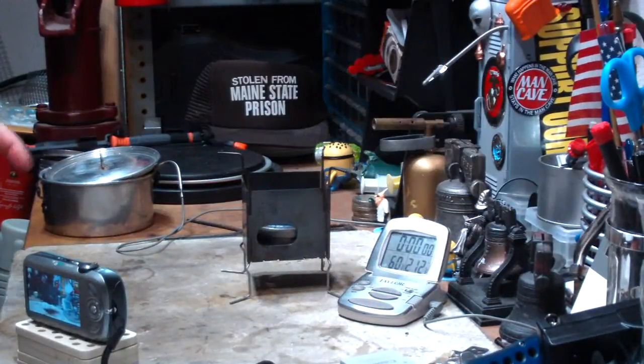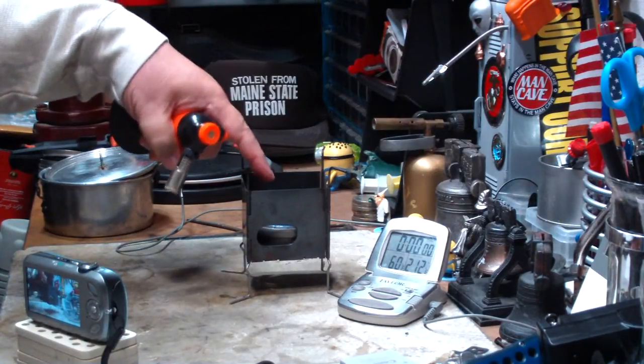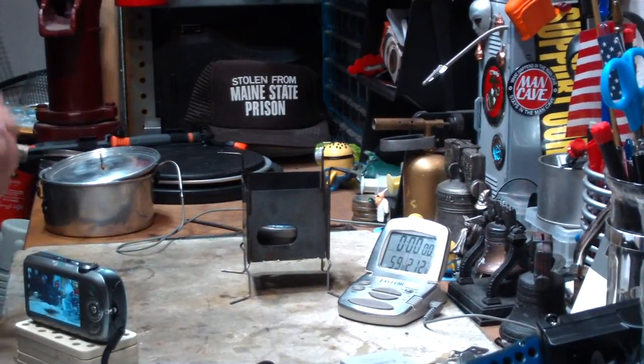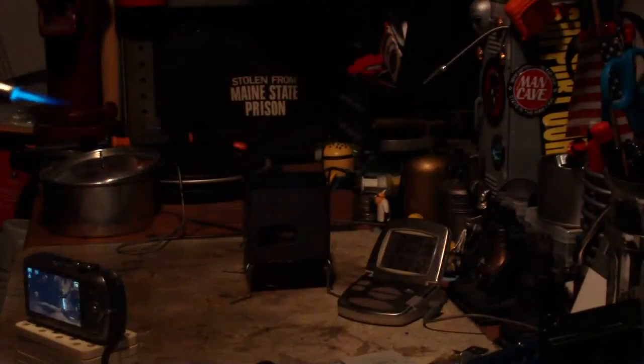Okay, I've got 2 cups of water sitting at 60 degrees. I have 2 fluid ounces of methanol in the EverNew Titanium Stove — 2 fluid ounces by weight. Okay, let's light this.